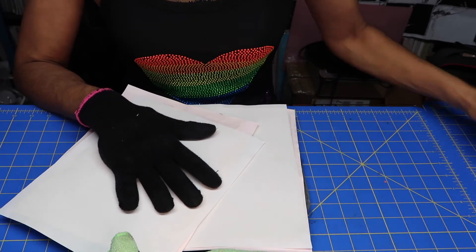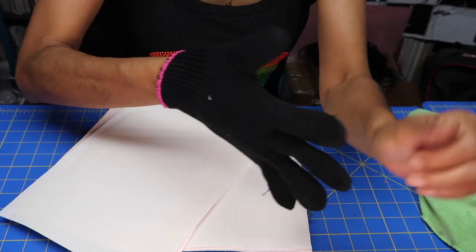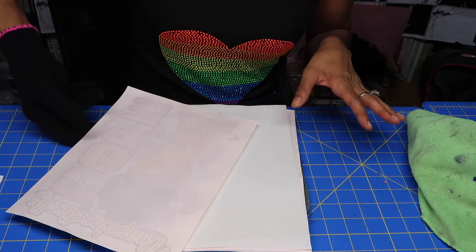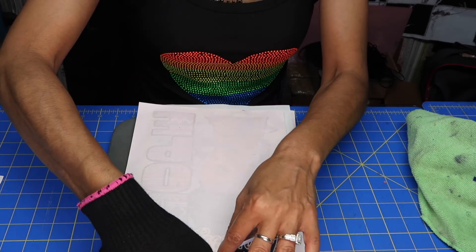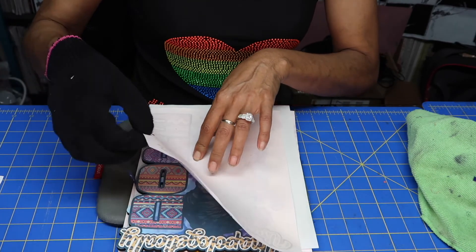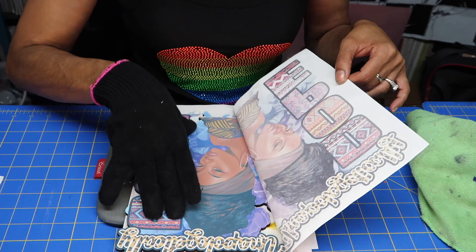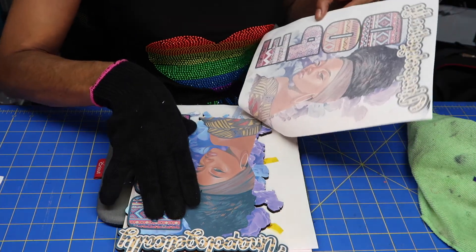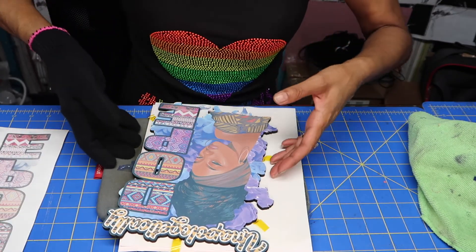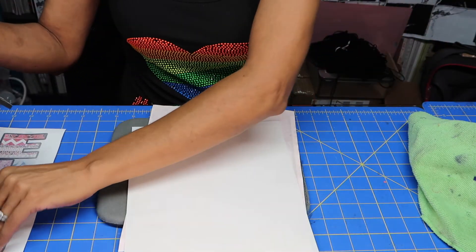We're back at the table to see if this even worked and how well it sublimated. Now you just want to peel back the tape. Wow guys — oh my gosh! I wish it would have been more vibrant, but oh my God, it worked!